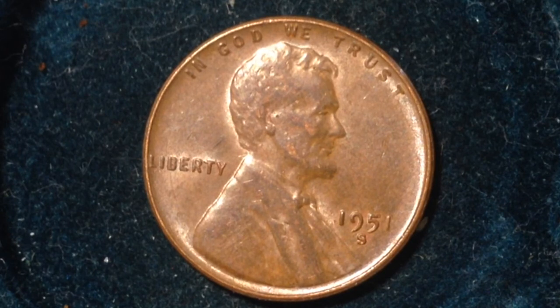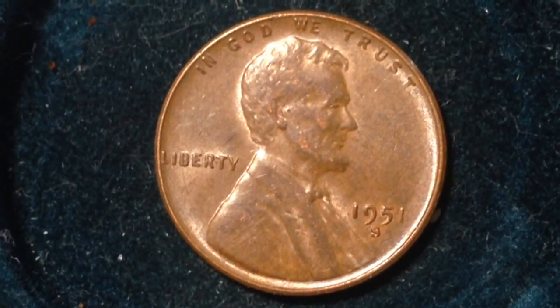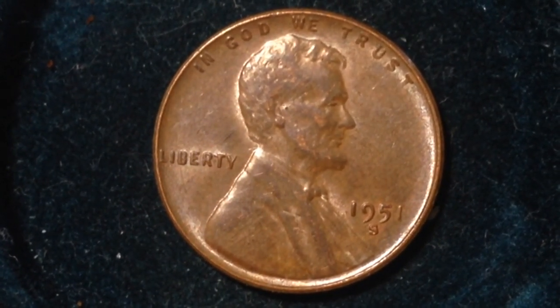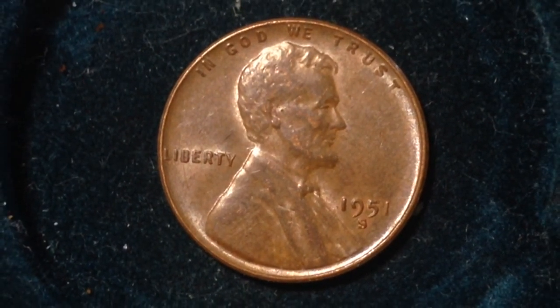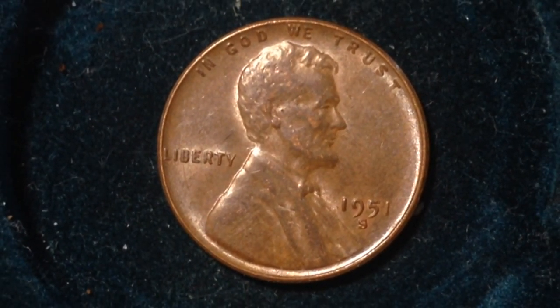There were also 625 million produced at the Denver Mint and 294 million produced at the Philadelphia Mint. If you're looking at a coin that does not have a mint mark on it, that means it likely is from the Philadelphia Mint.